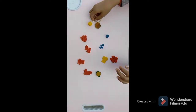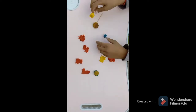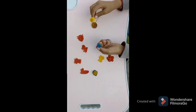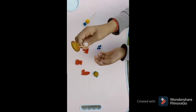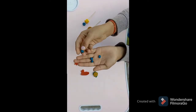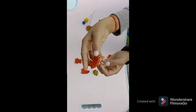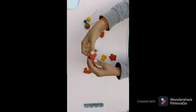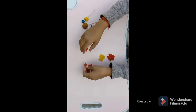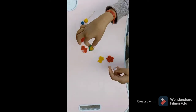I have made some cutouts from clay. If you liked it, tell me. I have made some cutouts from clay like duck, teddy, cat, bear, rose, and candy.